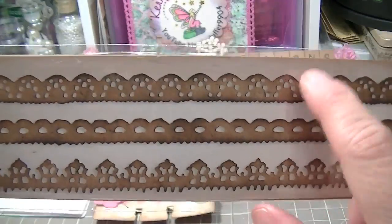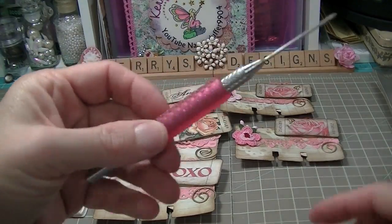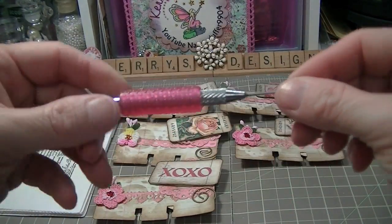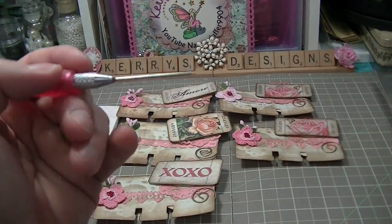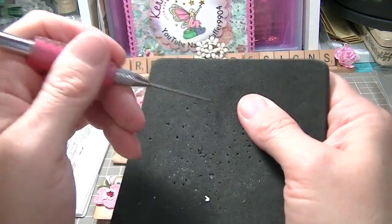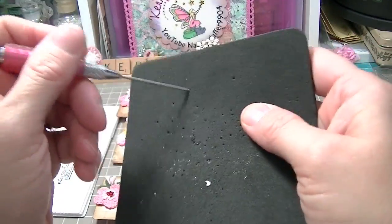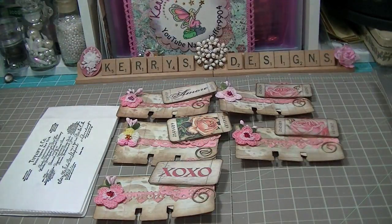To punch the holes out I used two things — my little punch-out tool right here (I've lost the cap) and I put this foam piece on it. I think I got it from Stampin' Up. That's how I did that and it worked out pretty well.